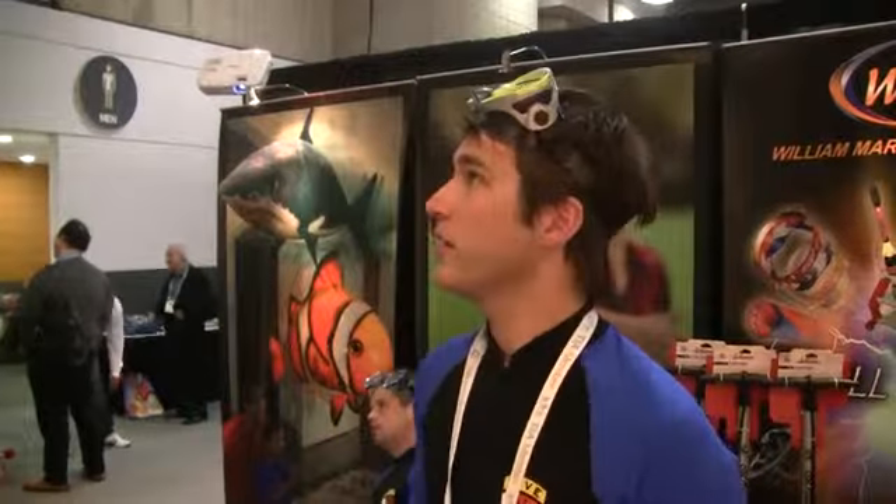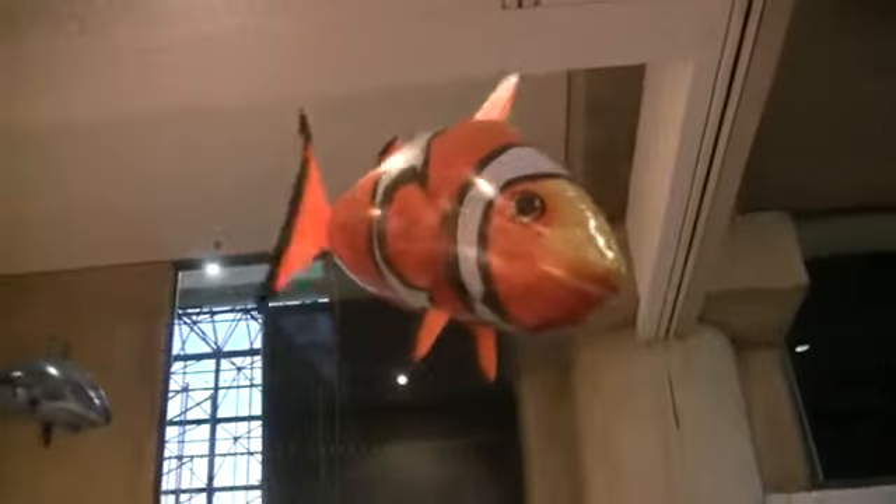My name is Blake English. These are the Air Swimmers, made by the William Mark Corporation from California. They're flying remote control fish and sharks.